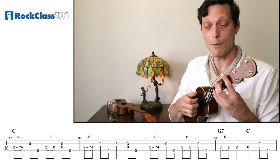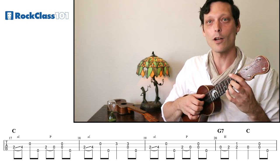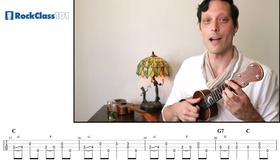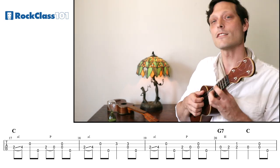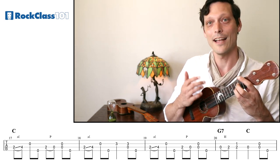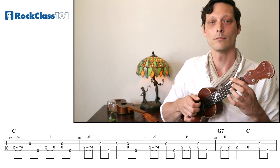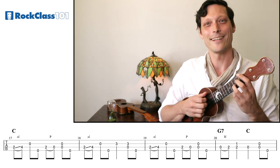The next measure starts out exactly the same — we have that slide from our D to our E. But we're going to go up in the melody to a G. We can't use our open G string because that's reserved for just using the thumb in this style of playing, so we're going to play that G on the third fret of our E string. Then we're going to have a brush stroke and then up with the thumb. Let's try those first two measures of the chorus together.